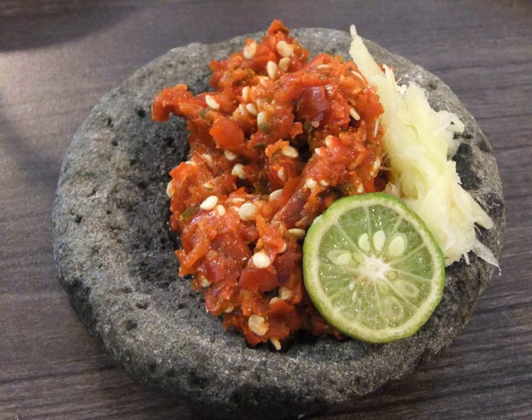Vazhakkai Sambal is a sambal made of boiled and mashed plantain, scraped coconut, chopped green chilies and onion, salt and lime juice. Vazhakkai means unripe plantain in Sri Lankan Tamil.